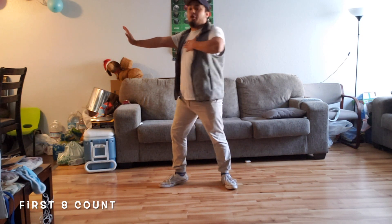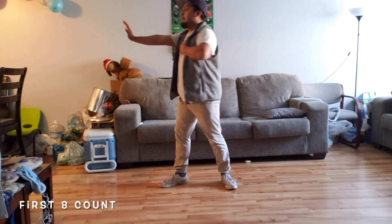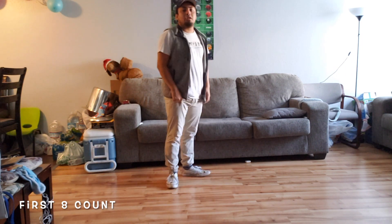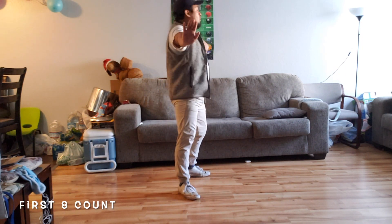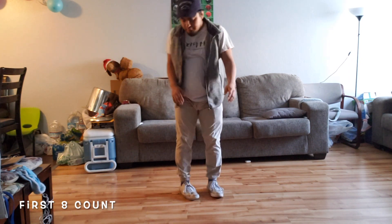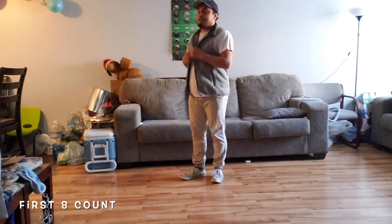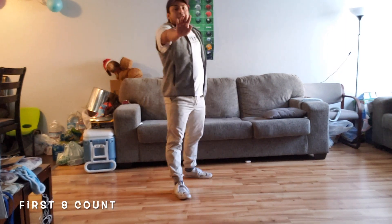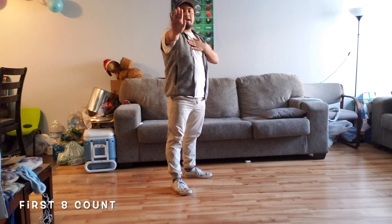On three, we're going to go forward again, but we're going to twist our body to face what we're stopping. So from right here, it looks like this: one, we go back two, we're going forward three. Again, from this side, it looks like this — we go one, rock back two, going forward three. Four — our hands are just going to go down.